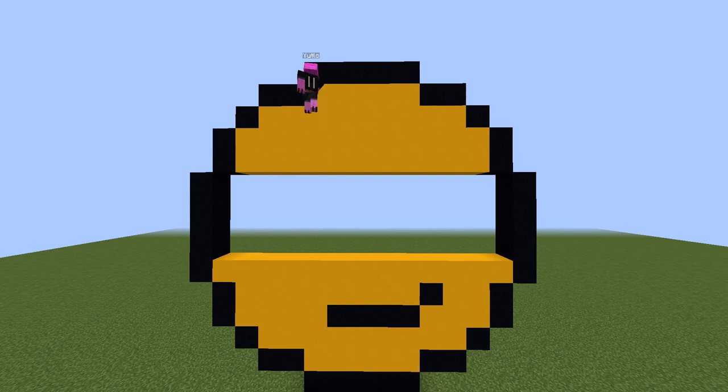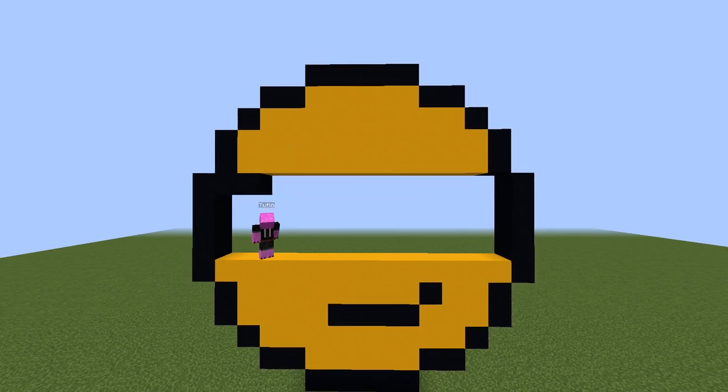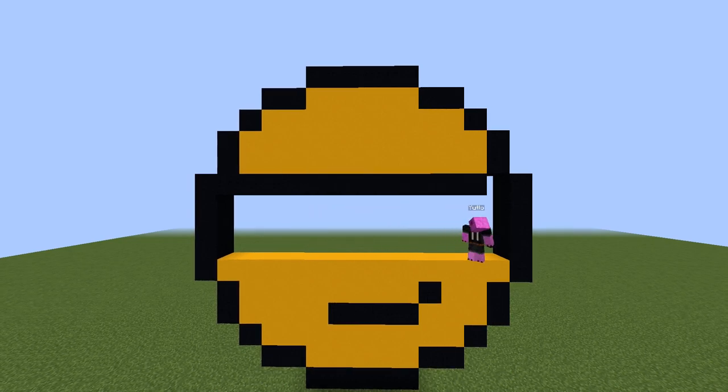After filling four rows from the top with yellow concrete, fill the fifth row with black concrete, making the top of the sunglasses. Then fill the borders of the face with yellow concrete.